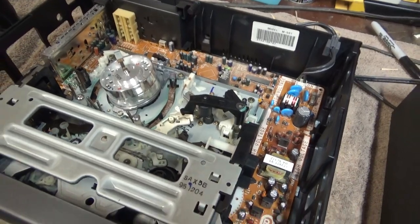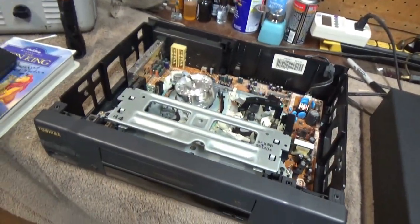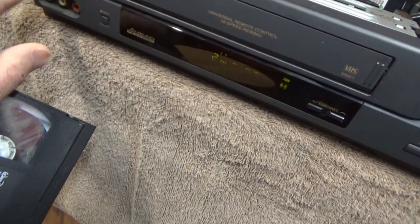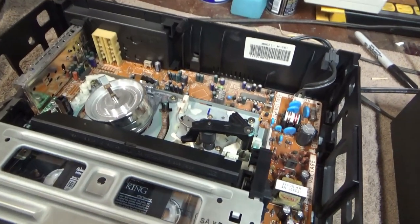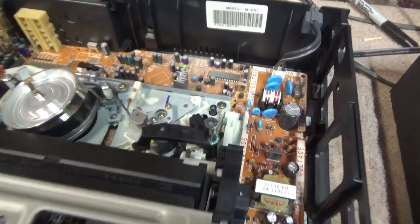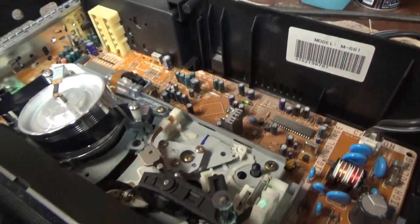Let's see what's wrong with it. Power on — it's trying to load. It's got a bunch of tape spewing out. Going to kill power.